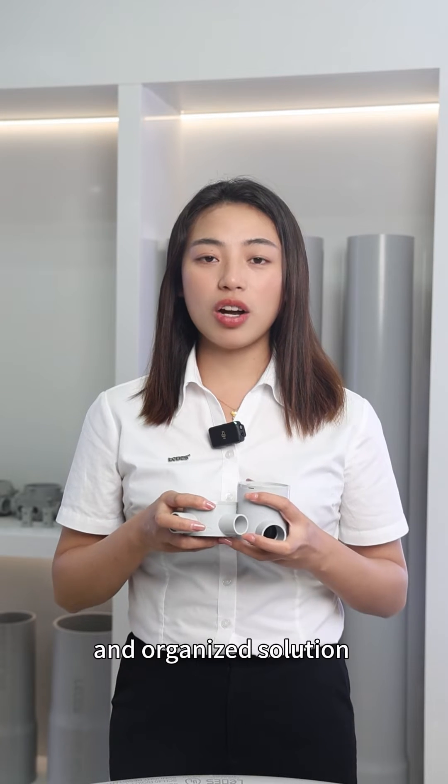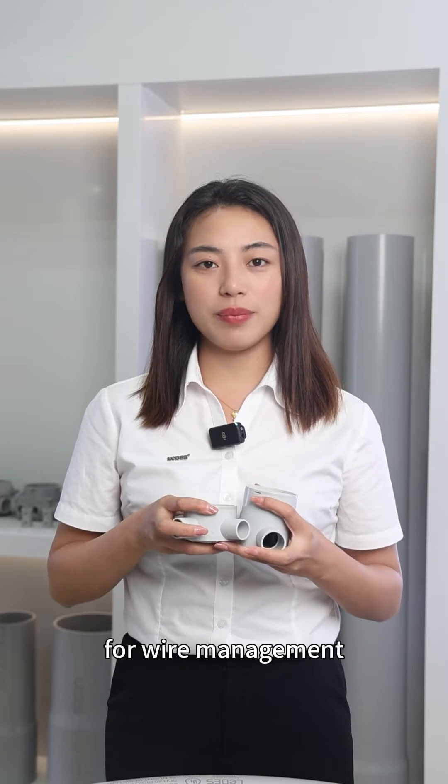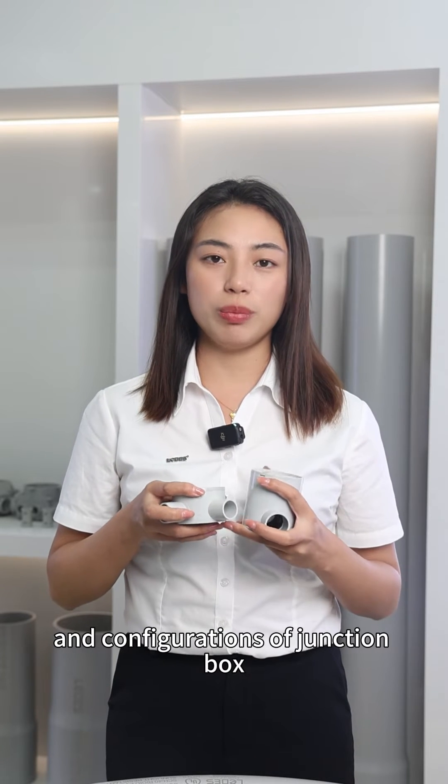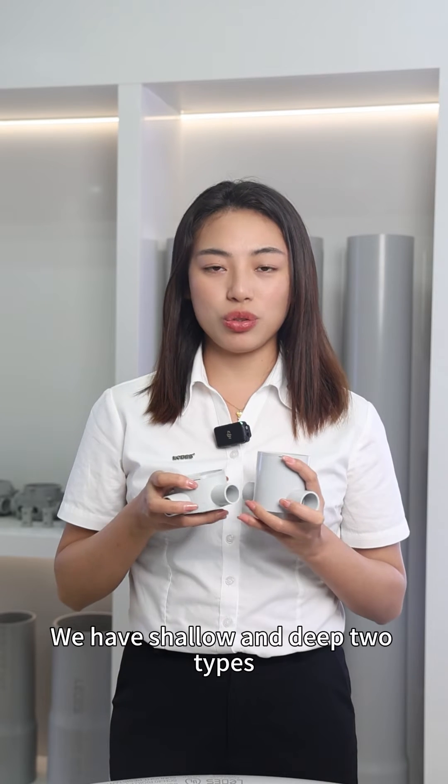We are providing a neat and organized solution for wire management. To meet diverse needs, Needless provides a variety of sizes and configurations of junction box. We have shallow and deep — two types.